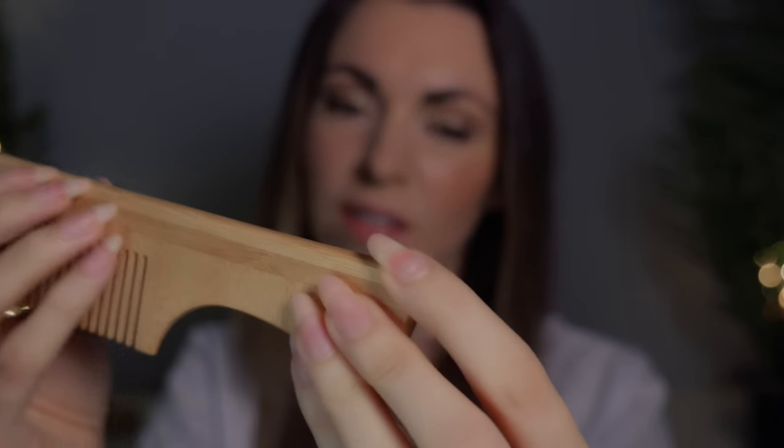Can you hear that equally in both ears? Does it sound the same? Very good. Can you tell from these sounds what the material might be? It is wood. Very good. And can you tell me for a bonus point what you think this object might be? It is a comb. Very good. Well done.